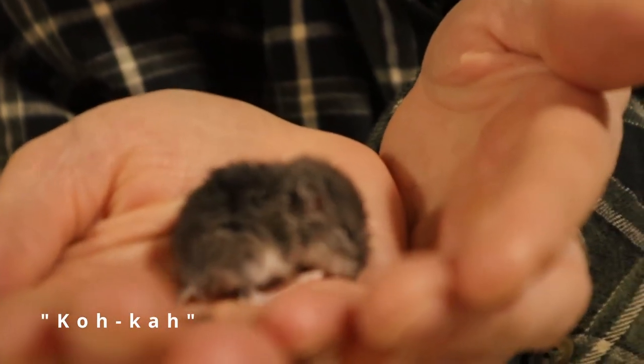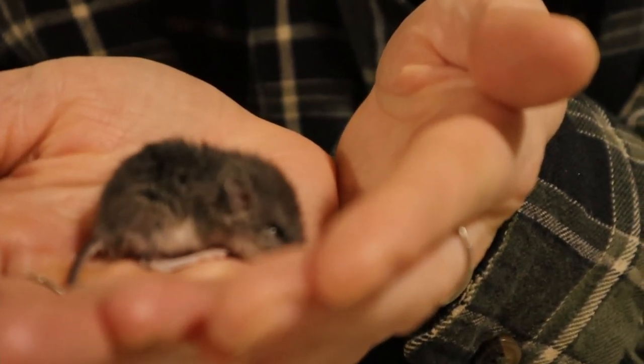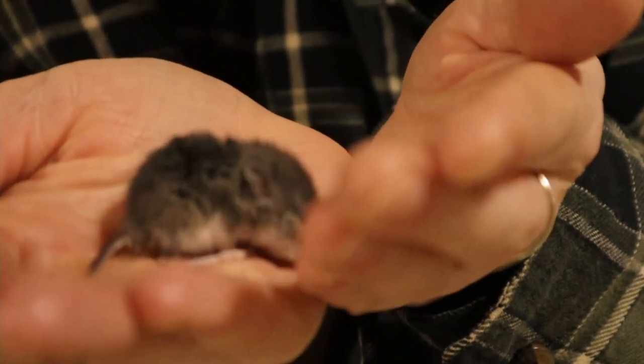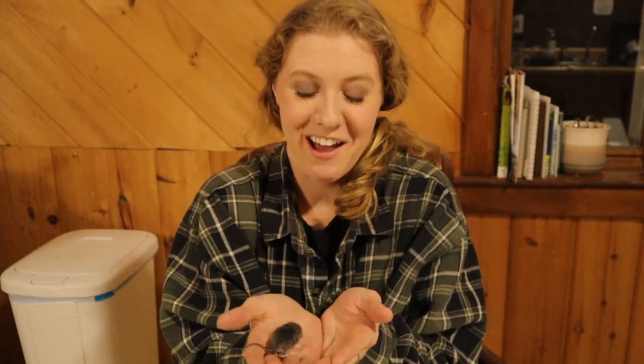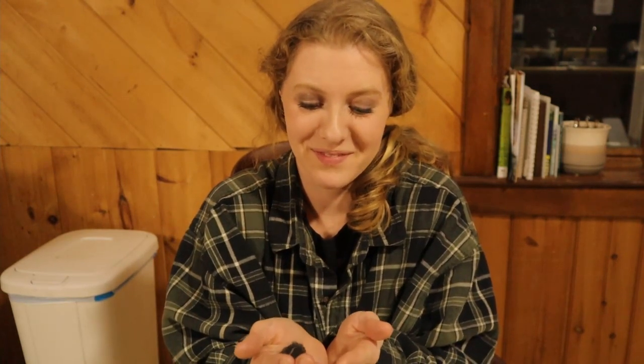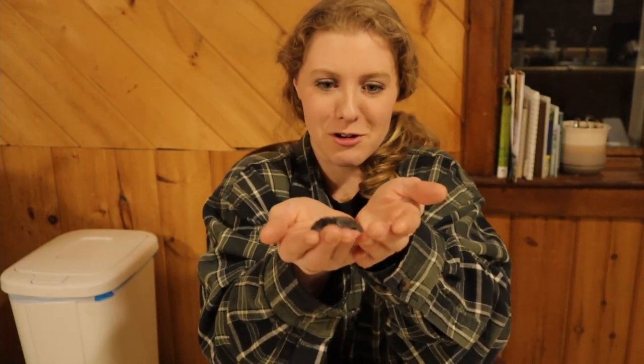This is Coca. You little Coca, don't you bite me. Charlene named him — I asked her what his name was and she said Coca. He's always washing his little face.